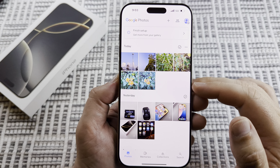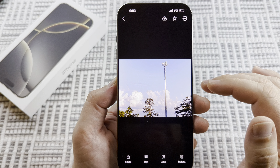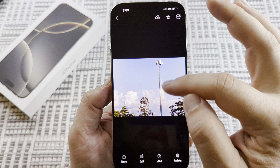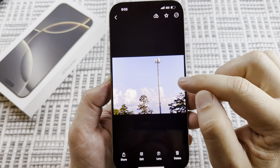Once you have that available and open, the next thing you want to do is go ahead and select a photo that you want to use the Magic Eraser on. I've selected this photo with trees and a sky, and I may want this data pole or the cell tower taken out of this photo.